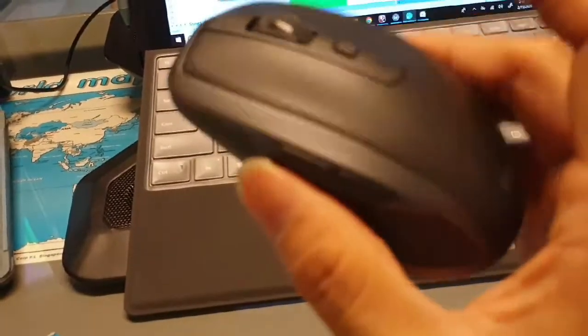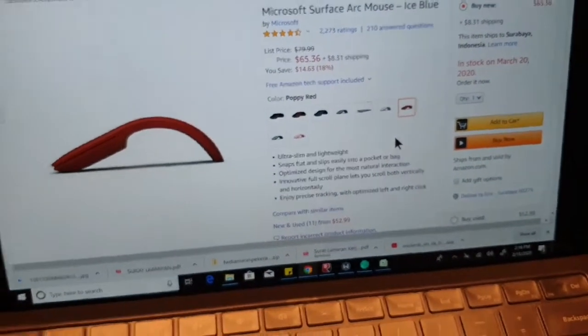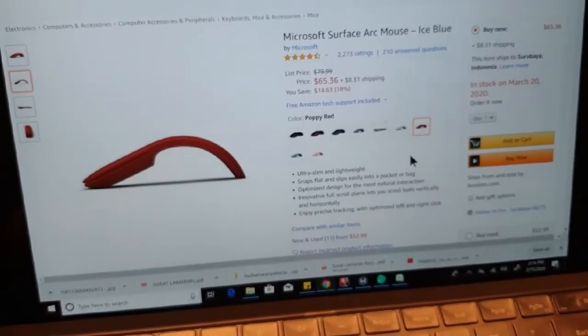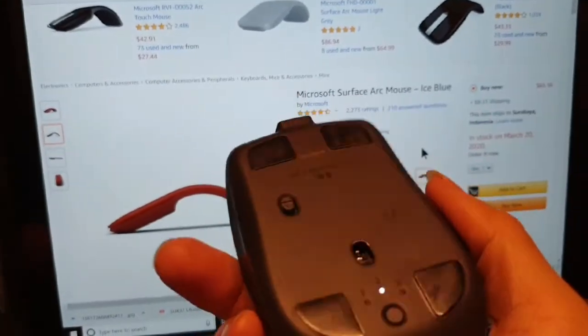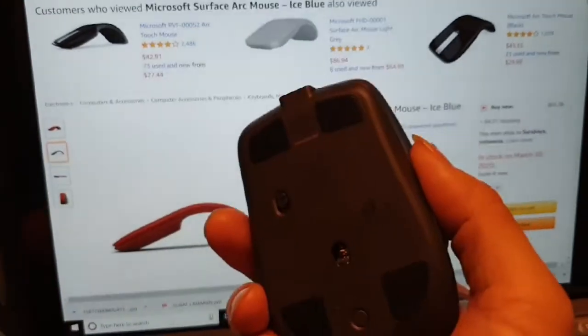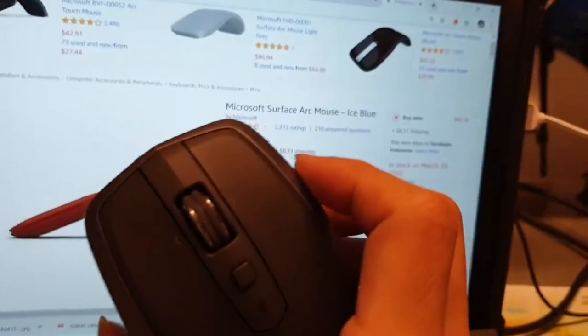It doesn't need external batteries — the battery is built in. It's really light compared to the previous generation. Compared to the Surface Arc mouse: if you don't use it for gaming, you're not worried about extra buttons, you travel a lot and need something that fits in a tiny bag, then the Surface Arc might work.